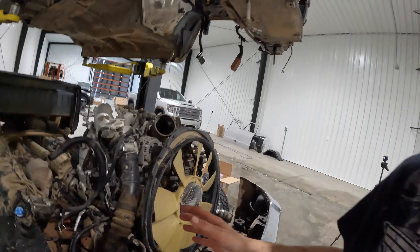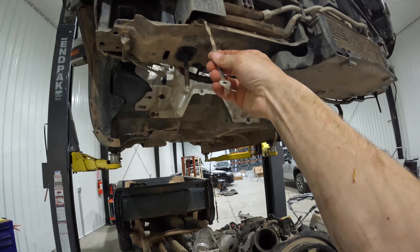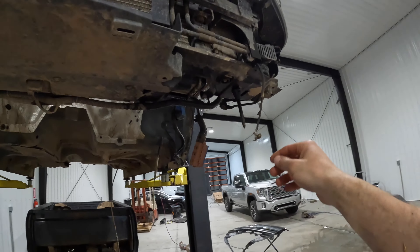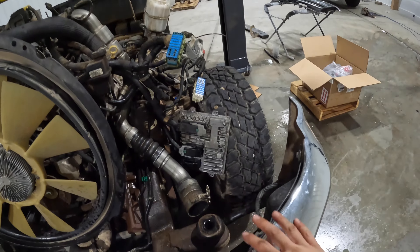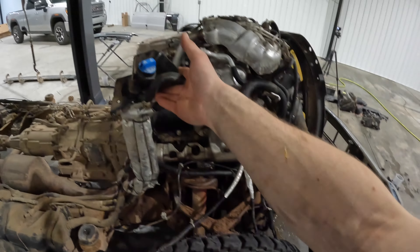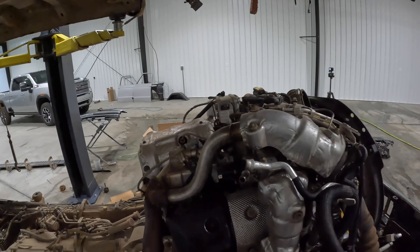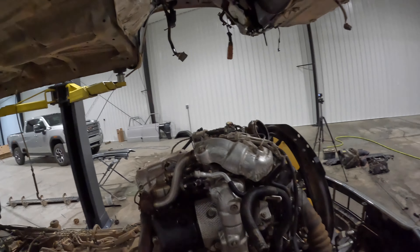The cab is all lifted up here and came out pretty easy. Pretty much the only thing I missed was two ground cables on the front that are kind of hidden by the front bumper - if you have the front bumper off you could definitely see those. But besides that it actually came off pretty easy. Pretty much ready to pull the turbo out, so we'll call it a night and tomorrow we'll start getting that turbo pulled.